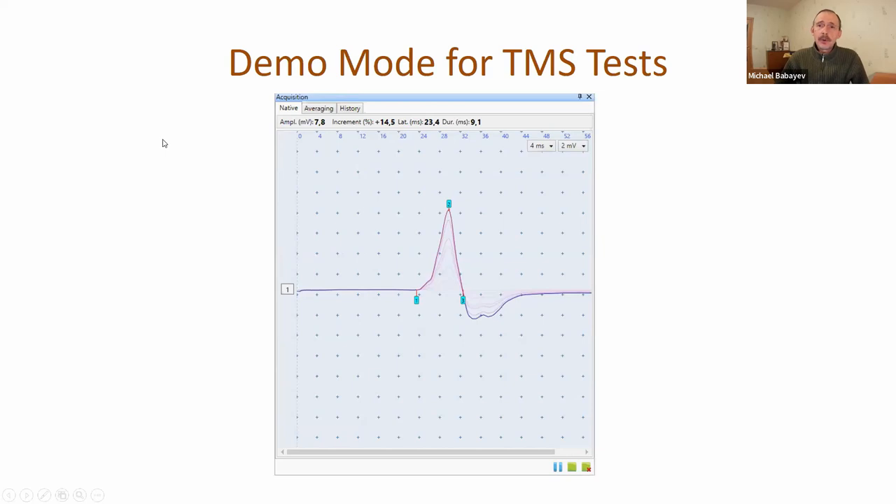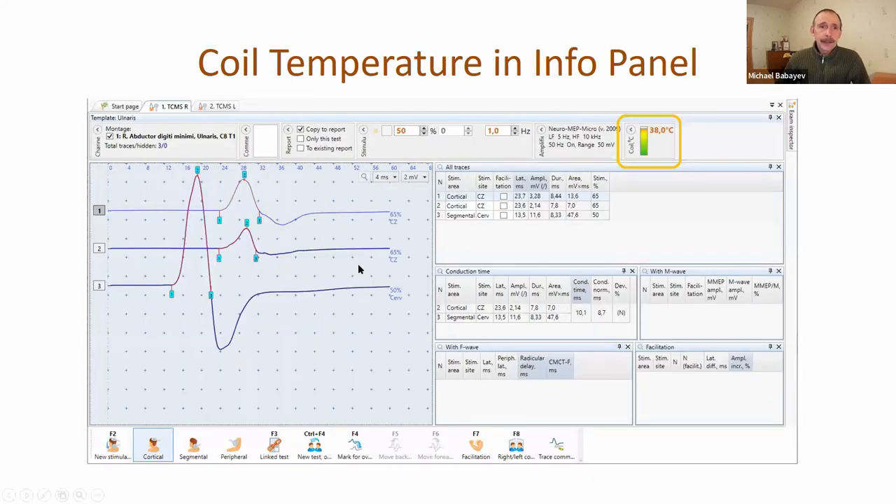We added demo mode for the transcranial magnetic stimulation test, because now it is a very popular technique and a lot of doctors are making paired stimulation, threshold tracking, and so on. Now it's possible to perform threshold tracking and paired stimulation in demo mode. We also added coil temperature to the information panel.